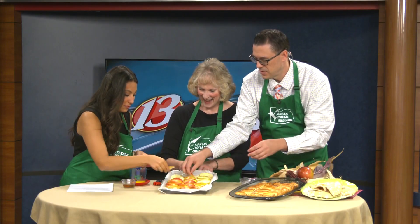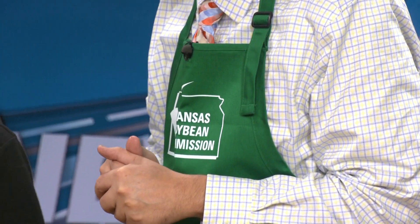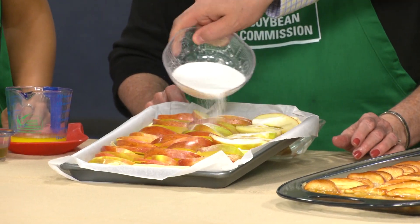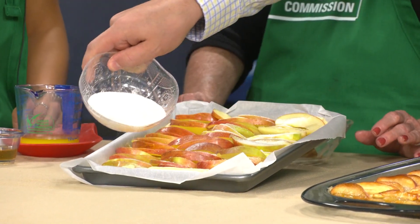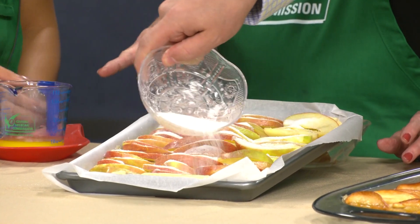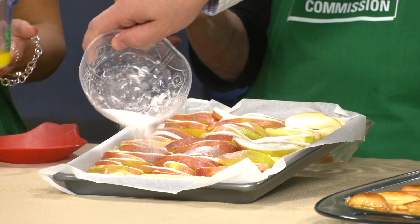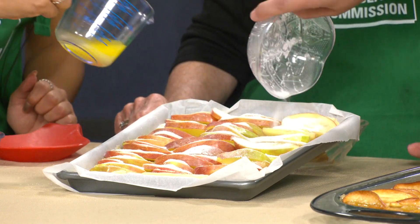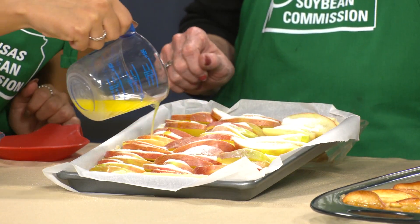Look how messy my side is — it's going to taste the same! You guys have on your new aprons and you're cooking. Now you've got the sugar, so sprinkle the sugar on. You've got some margarine that I've melted there — drizzle it down each row, just a little bit on each. That just adds a little extra flavor.